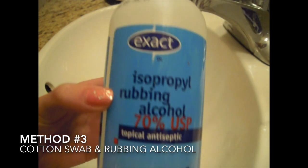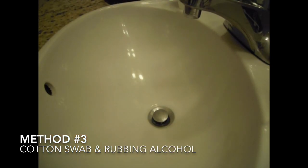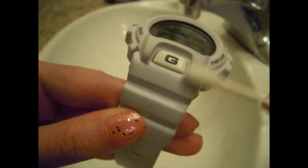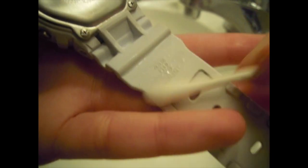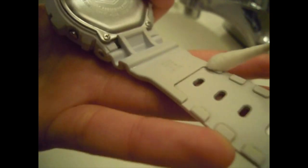If you search how to clean a G-Shock watch online, a lot of people have said that alcohol and nail polish remover help in taking off a lot of the dirt. However, I don't recommend this on a regular basis because of the harmful chemicals.